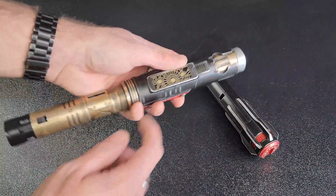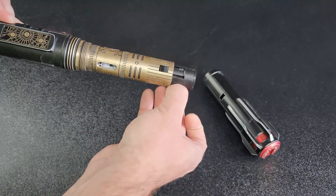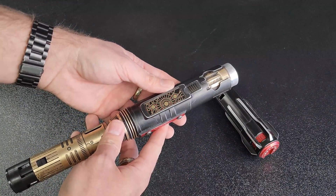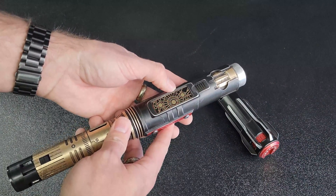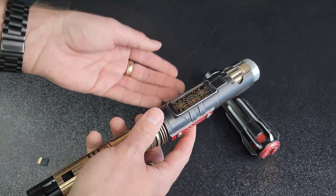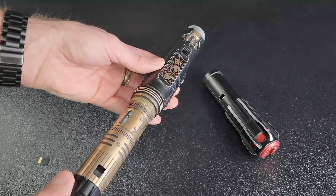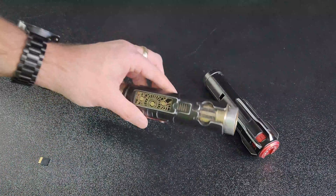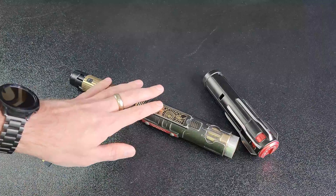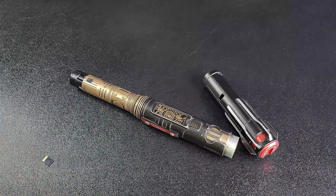The saber also features an error code system on the switch plate during boot up. When all the lights on the switch plate flash, this means there is an error reading your SD card. This can mean the SD card is loose, damaged, or there's a formatting error. If you can't get your SD card to connect after checking that it's firmly seated, verify that your SD card is formatted to FAT32, that it's no bigger than 32 gigabytes, that there are no partitions, and that all the folders inside the saber match the conventions listed in the manual — no subfolders, only WAV files.